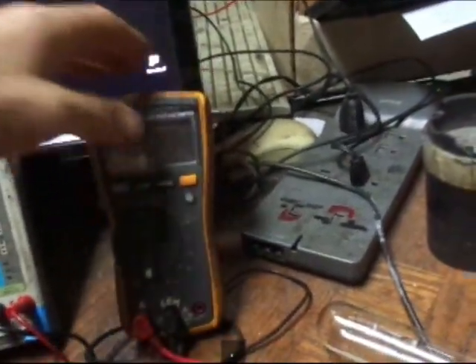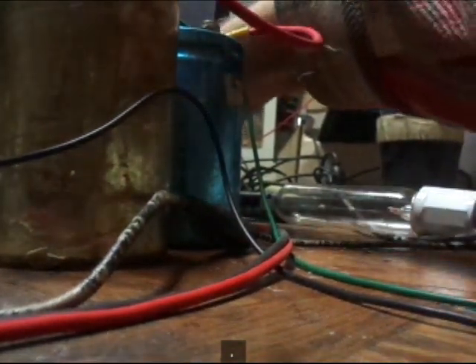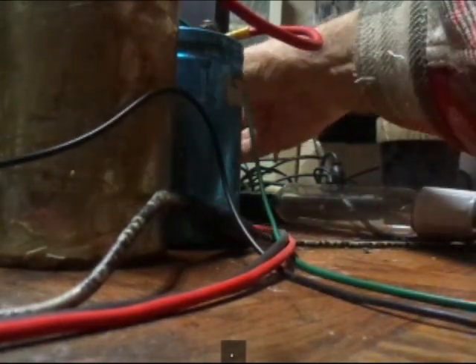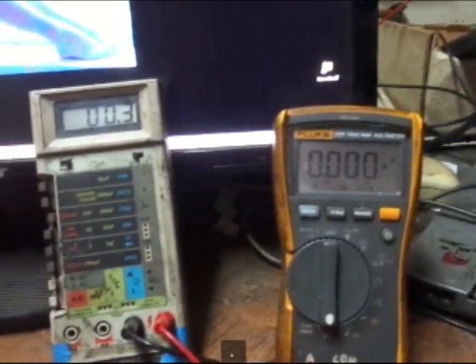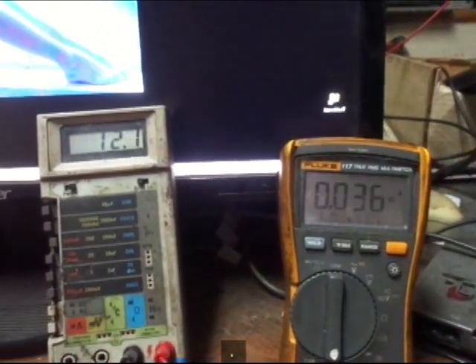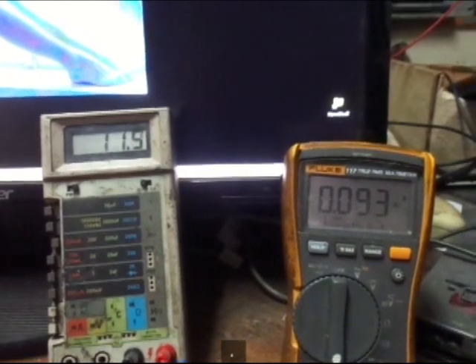Ta-da! We've got different results. Let me try something here. Okay, it's on. I'm getting 100 milliamps occasionally.